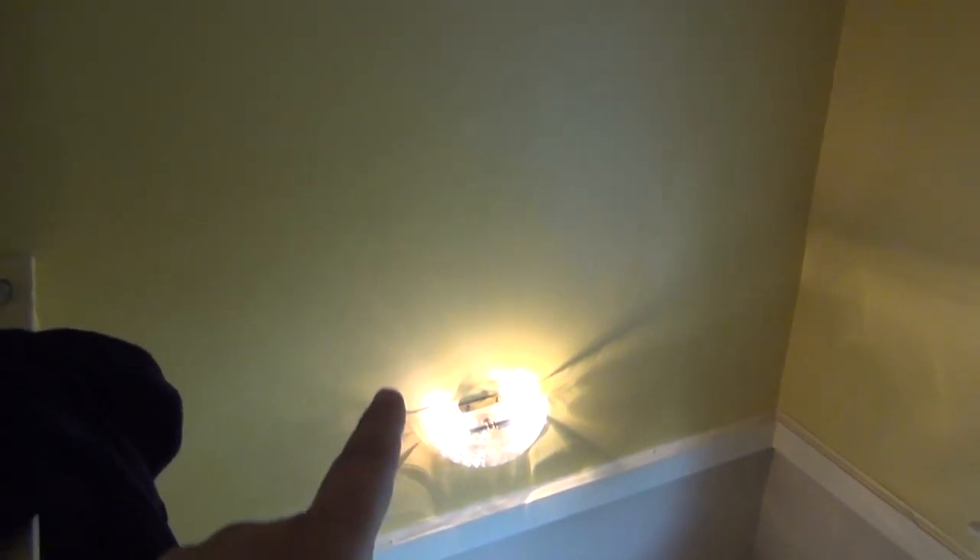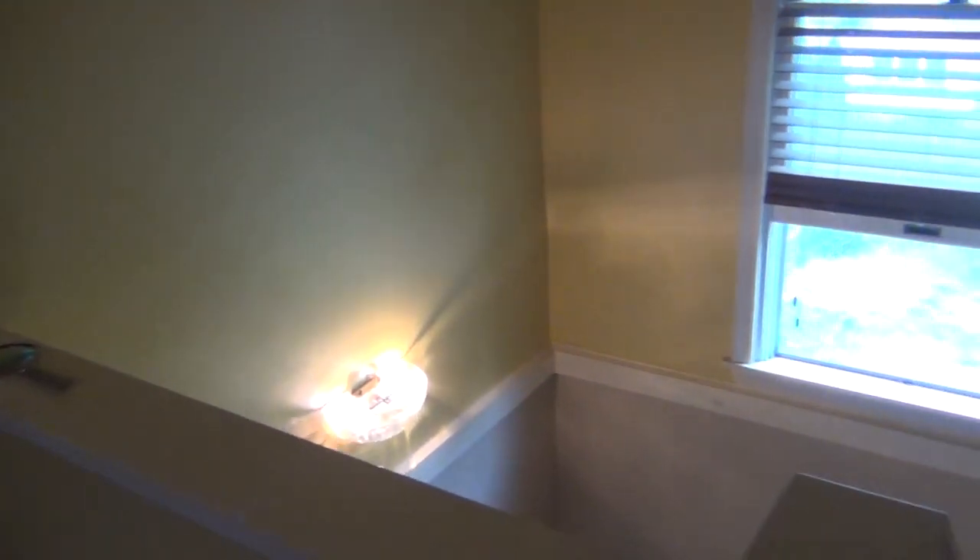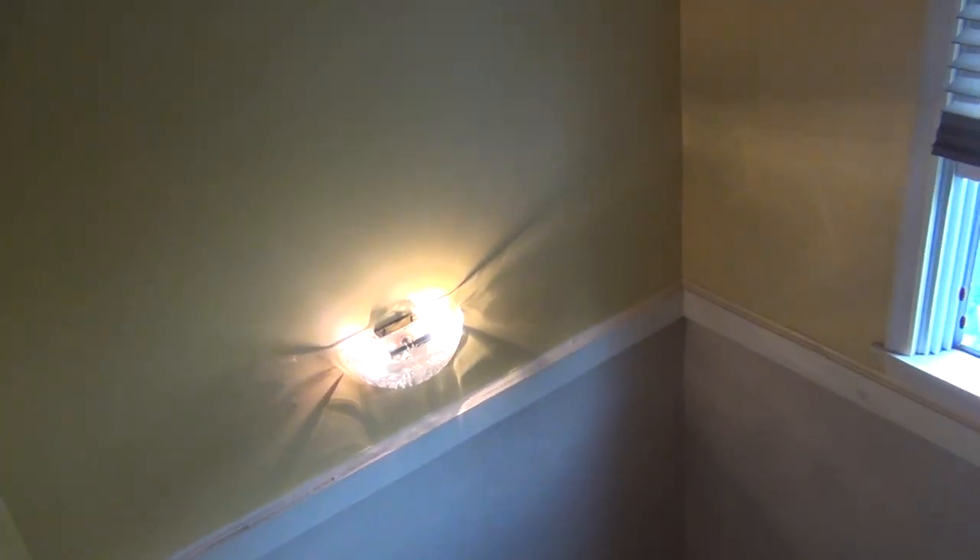So here's the staircase. I painted all of this in Summerfield by Behr. And here are the stairs. All of this got painted — we moved my husband's furniture that was right here. But anyway, all of this is in the part 3 video.